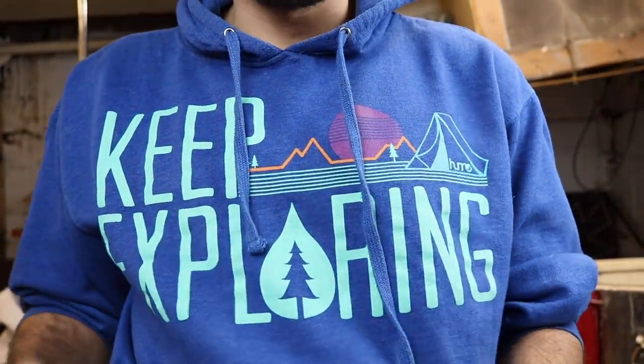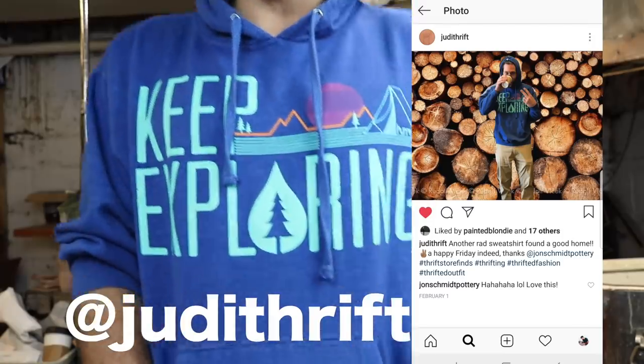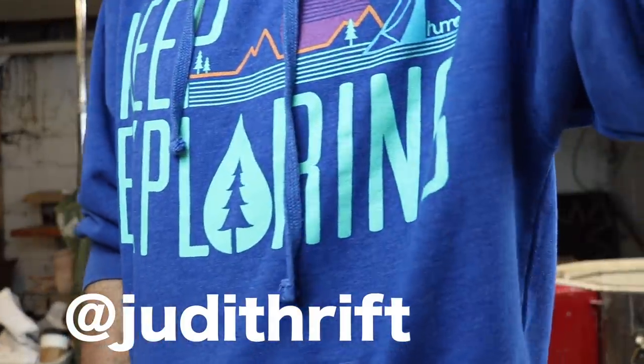Shout out to Janae — one of my managers found this sweet sweatshirt at Goodwill and I was like, that sweatshirt is sweet. She said, do you want to buy it from me? Go follow Janae on Instagram, I'll put it right here. Her thrift skills are bomb. All right, peace.